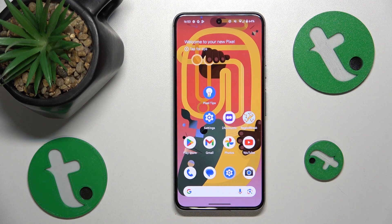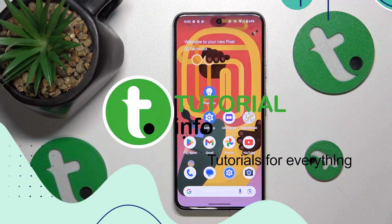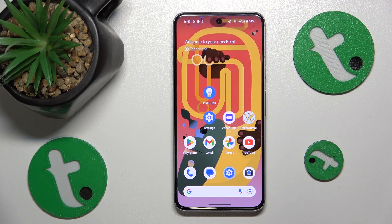This is Google Pixel 8 and today I'll show how you can fix a hacked system on this device. So if you think that your phone has gotten hacked or simply infected with viruses or some kind of malware, the first measure that you should take is to run the antivirus or security scan.